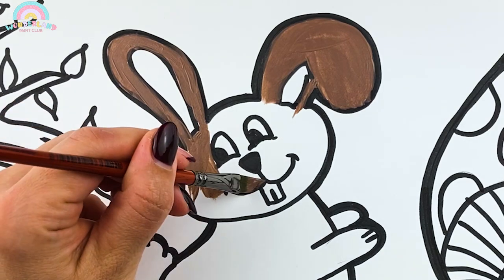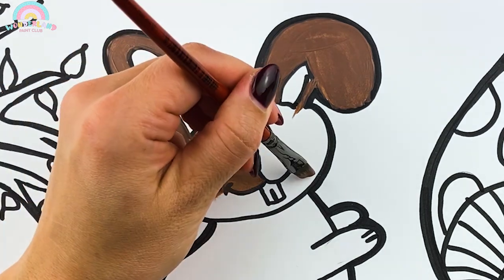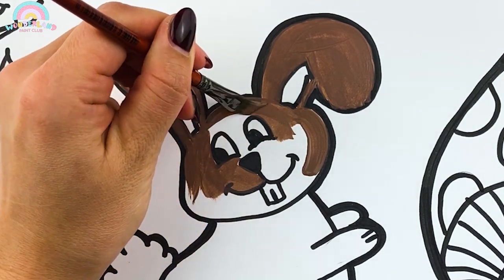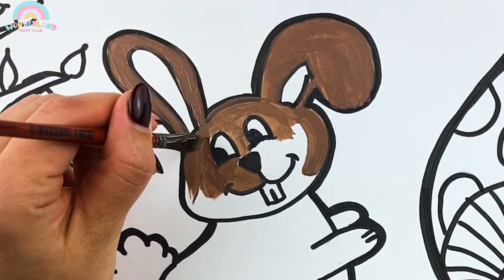The time has come to learn about these cute little creatures! Here are some fun facts about rabbits! A rabbit's teeth never stop growing, so they have to keep those chompers chomping to keep them nice and trim!